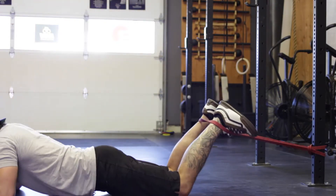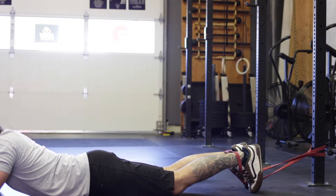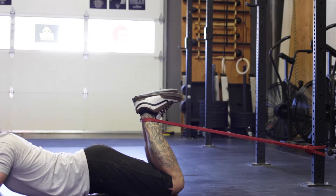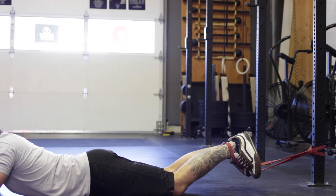From here, create some tension with the band. Start with your legs at the bottom or on the floor and then your goal is to pull your feet all the way up as far as it will go. Returning back to the bottom position.